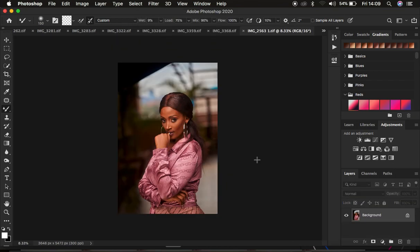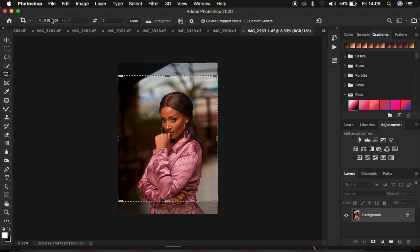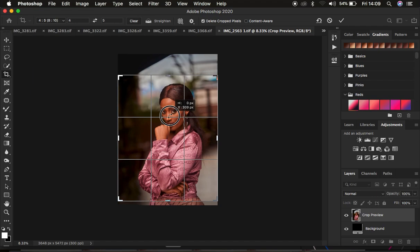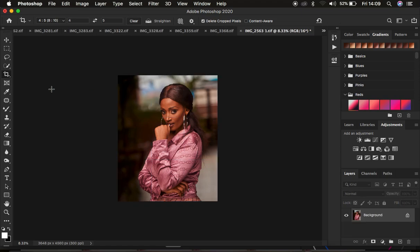We are now in Photoshop. The first thing I tend to do when retouching images is crop them. I'll get the crop tool and crop the image at a ratio of 4:5 or 8 by 10, because I usually post on Instagram and want the image to fill up the whole screen. After that, simply click OK to crop the image.